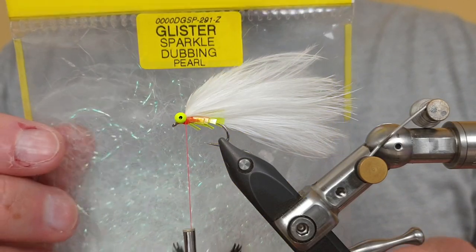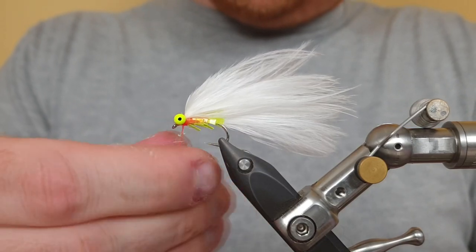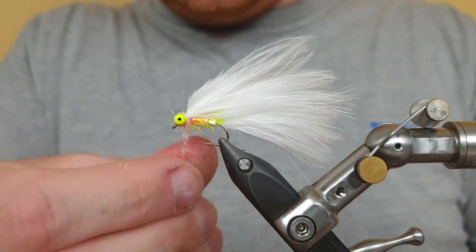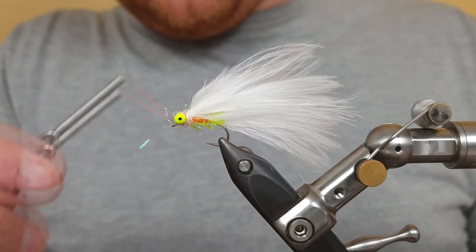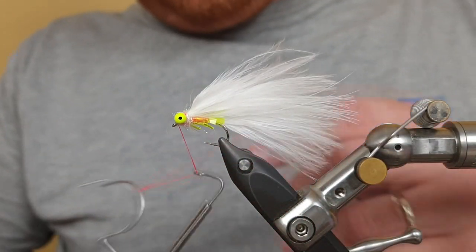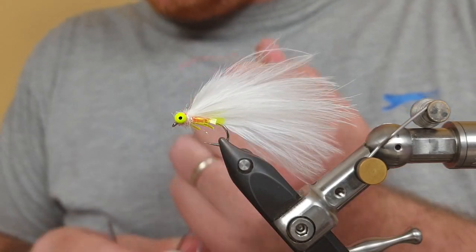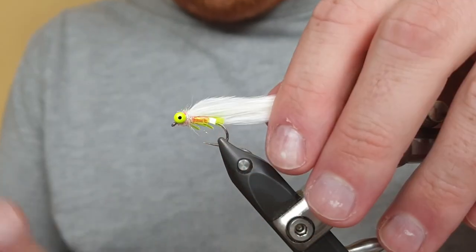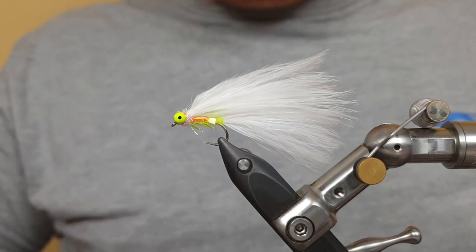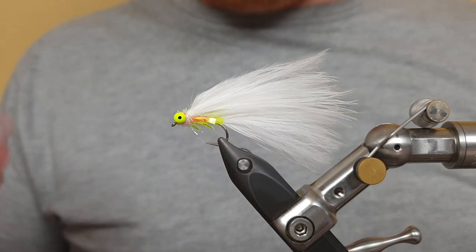The final touch is the Glister Sparkle Dubbing in Pearl from Veniards. Take a generous pinch of the material and dub it on loosely — this isn't to make a really neat finish, we want a rough finish just around the eyes. Figure eight the dubbing in there, then whip finish. To neaten up the head and secure the fly to last even longer, grab a lighter and gently singe the front fibres. Because it's a plastic used in the Glister Sparkle Dubbing, it melts the fibres onto the tying silk — it's not going anywhere. It makes a really secure fly and a great pattern for catching those big winter trout.